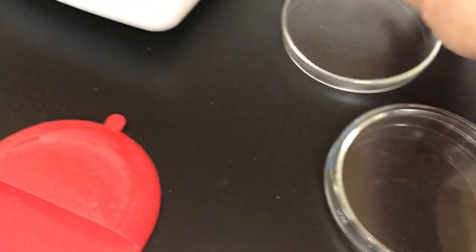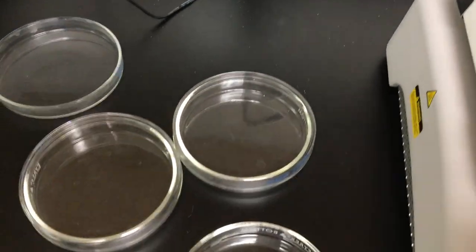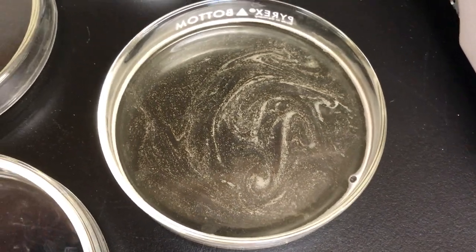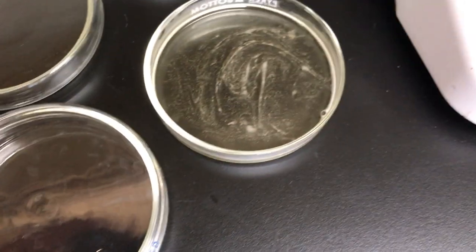I've got my hot hand here, but at home you might just use a small pot — that's probably the best option. Pour just enough agar to cover the bottom of the dish. Okay, see that agar that's in there — you're supposed to do this really quickly.